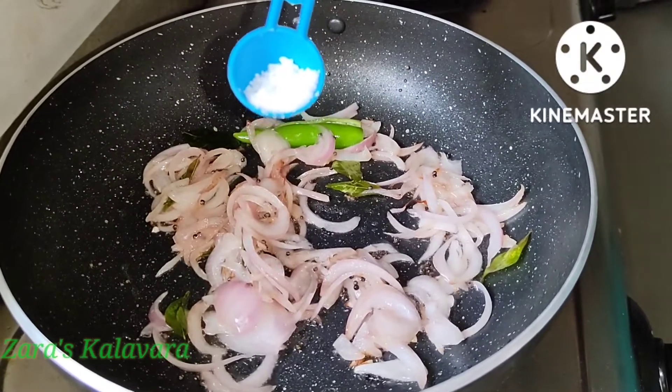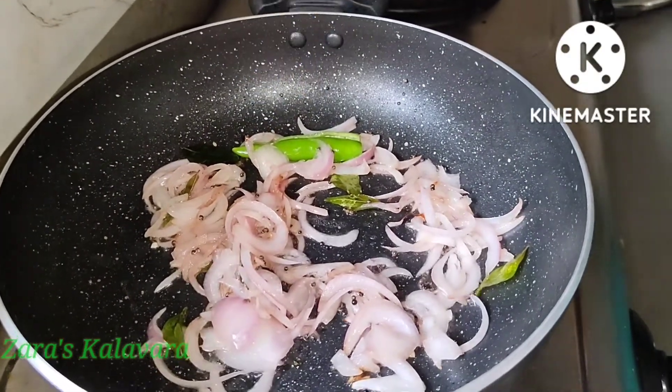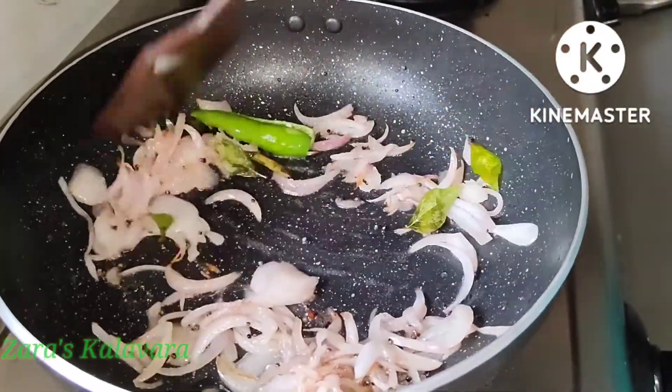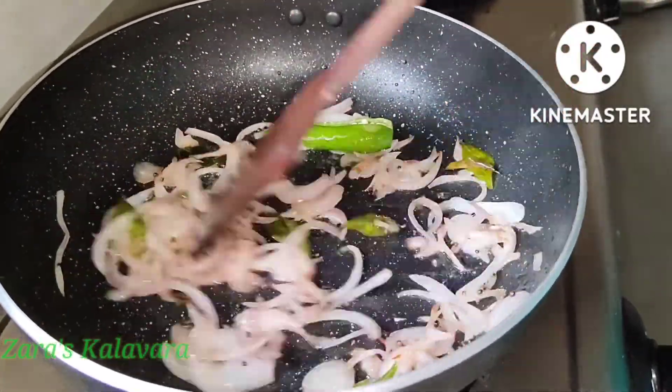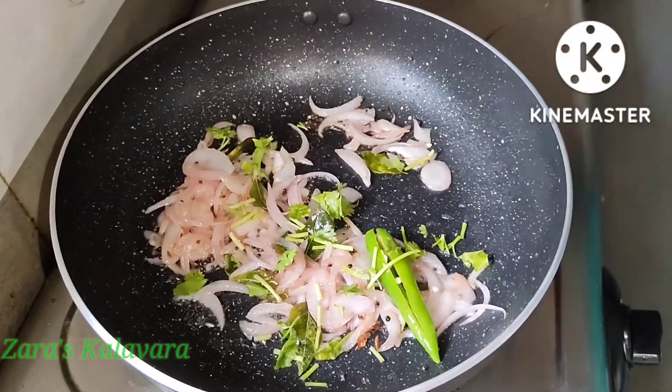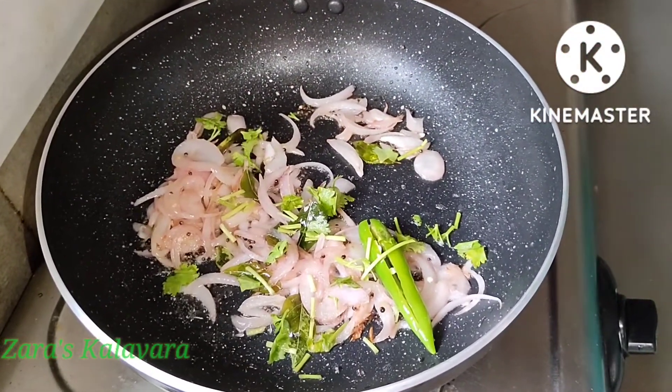Add 1 teaspoon of salt. Mix it in a little bit and mix it well.